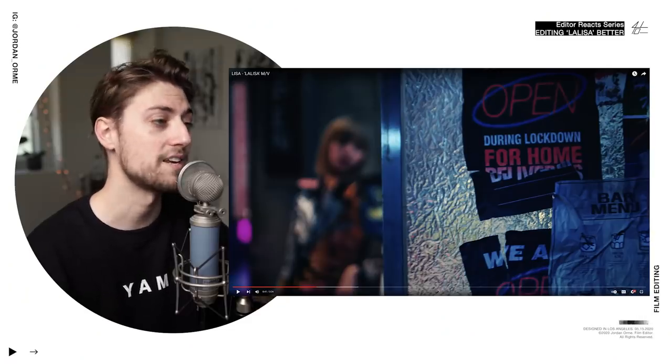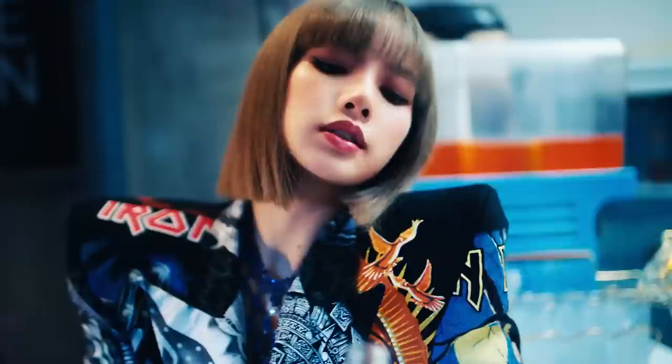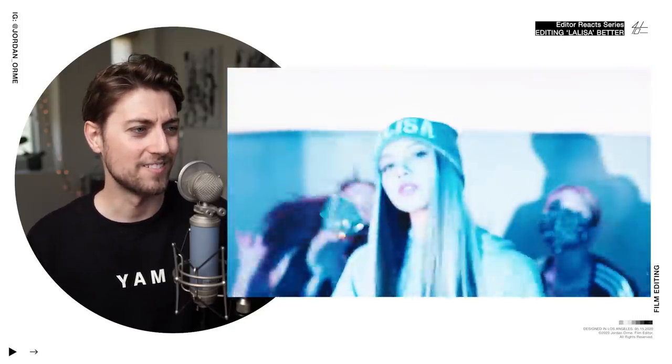The first frame of this scene, you can't really see what the subject is, but then as the shot progresses, Lisa gets revealed. There you go — another clear frame right there.